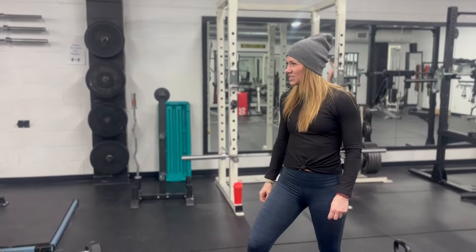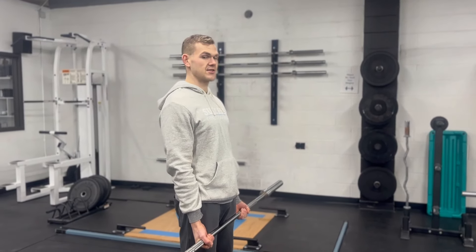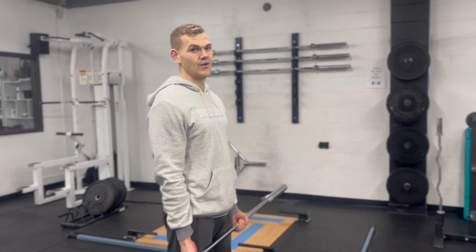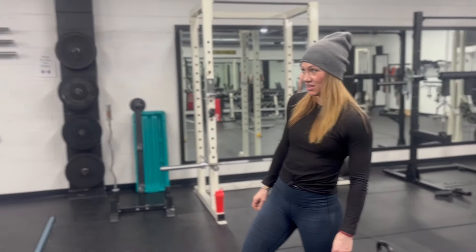What are the biggest dumbbells you've ever seen? 250 pounds at the Metroflex Gym — I lifted one. Wow! I've seen 150s in person, I think that's the biggest I've seen. 250-pound dumbbells!